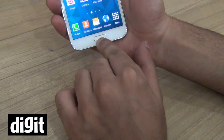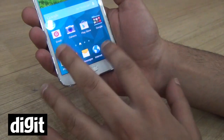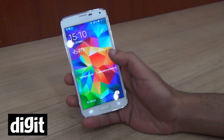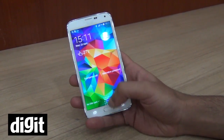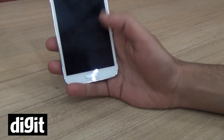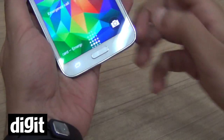We've already configured the fingerprint scanner. You just need to go into the settings and assign a fingerprint to it. We've already assigned one fingerprint onto the lock screen, and when you go to the lock screen it shows a small pattern telling you that you have to swipe this way.